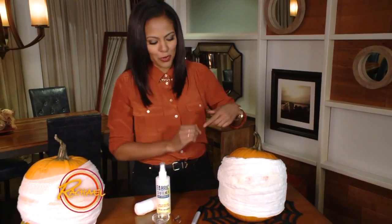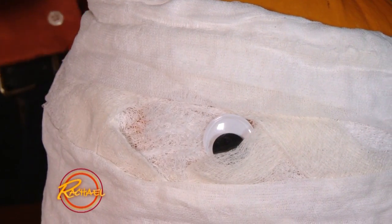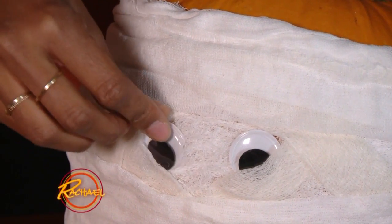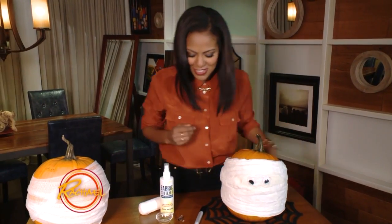The reason why you crisscross your gauze — you can see how we've done it here — is you need a space to put his eyes. I just got these fun little googly eyes from a craft store. They tuck right into this little V that you created by crisscrossing your gauze.